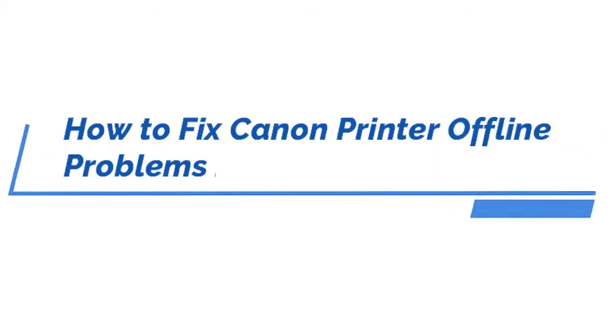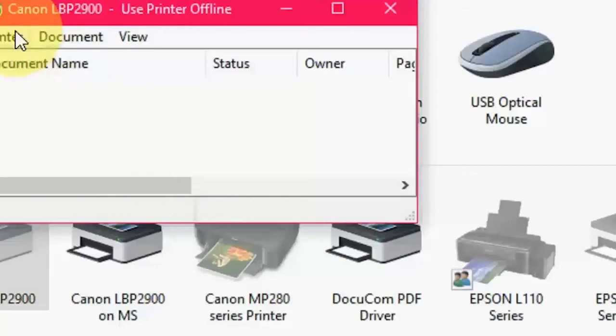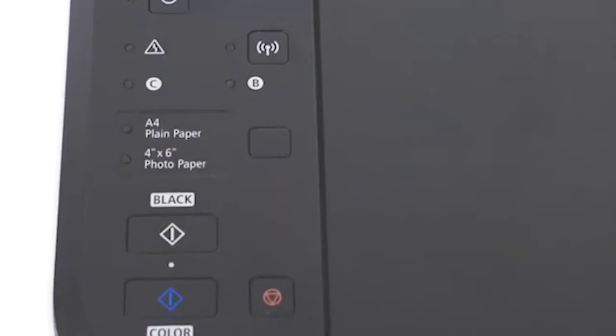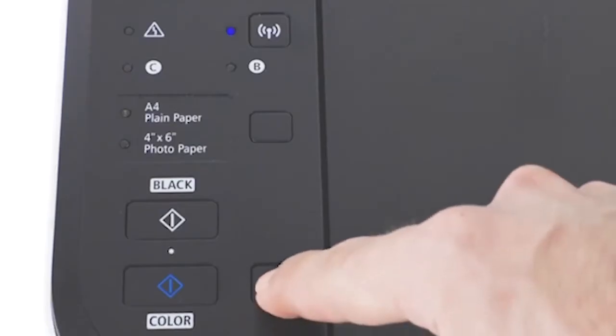Hello everyone. In this video I will show you how to fix Canon printer offline issue. There are many reasons that your printer is showing offline. The first thing you need to check is the connection between your printer and the computer — if it's not connected, you will get a printer offline message. The second reason is the printer is turned off; if your printer is off it will also show printer offline, so you need to turn on the printer.